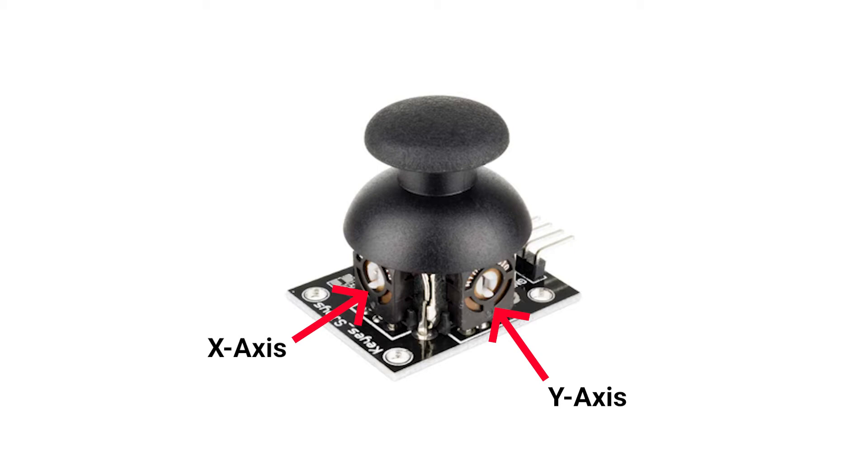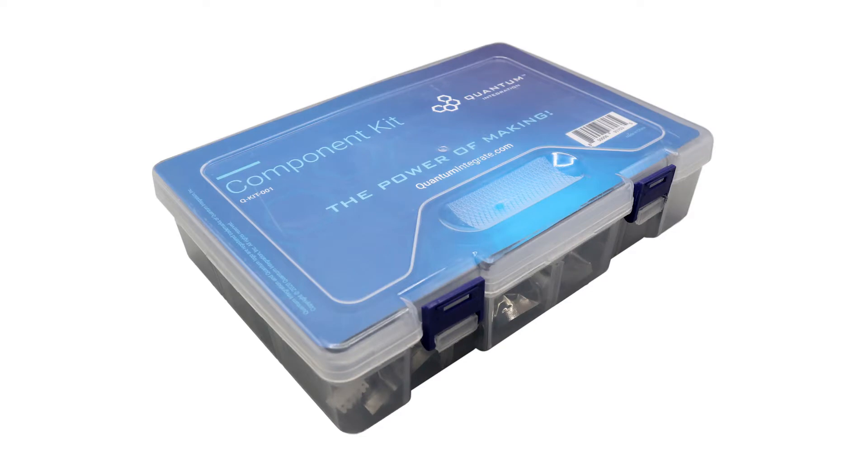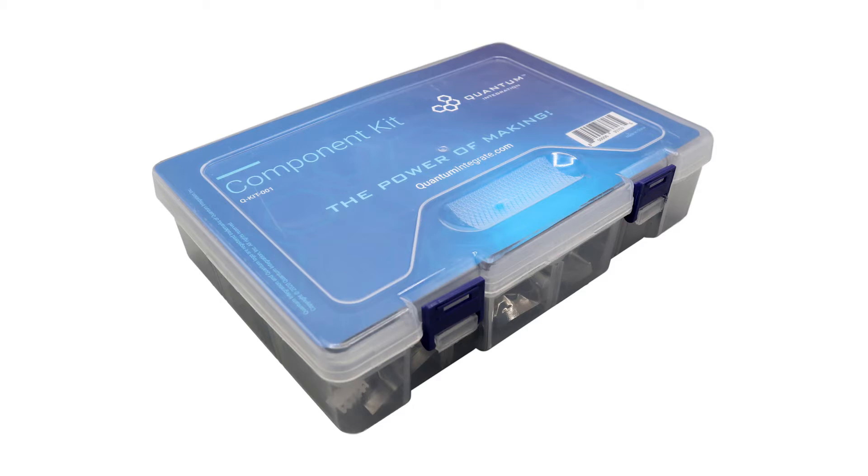Now let's take a look at the pins on the joystick. There are a bunch of different types of GPIO joysticks out there, so for the pinout in this video we'll be using the GPIO joystick provided in the component kit which we sell on our website and also link in the video description below. Keep that in mind — we'll be doing the pinout for the joystick that we sell, but yours may vary.